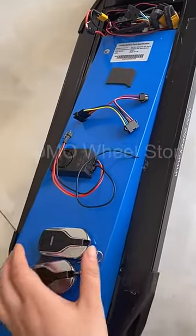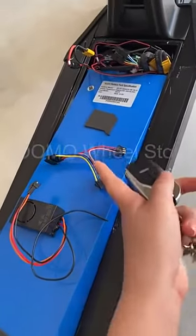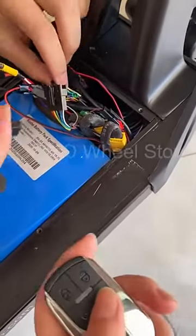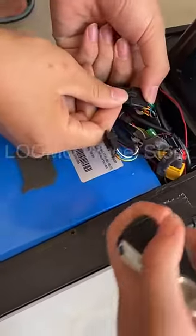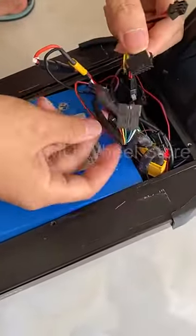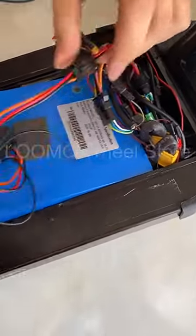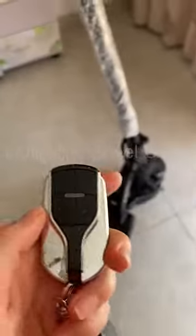We have the alarm remote control, the wheel, and the original sculpture wheel. We connect the controller wheel to this one, connect it with the display wheel, and connect the alarm.